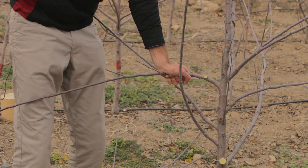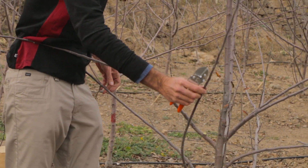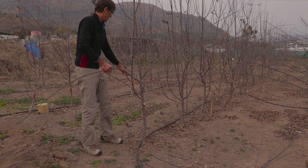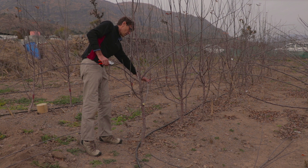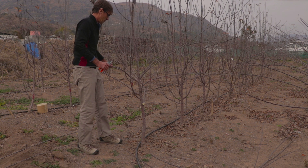We'll bend it and tie it down with string. So we've got a plan: we're going to bend that one, bend this one, bend this one. We're keeping this one for one more year and then we'll take it out. This one we're going to bend down.